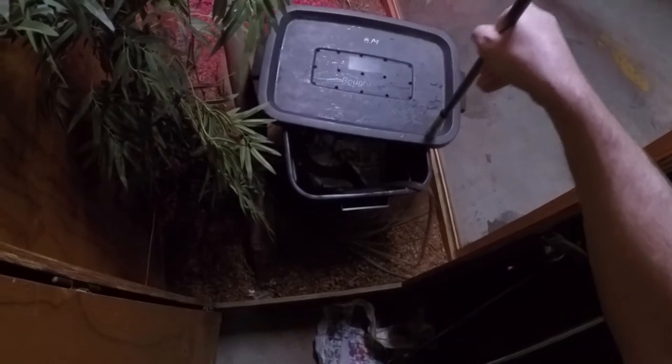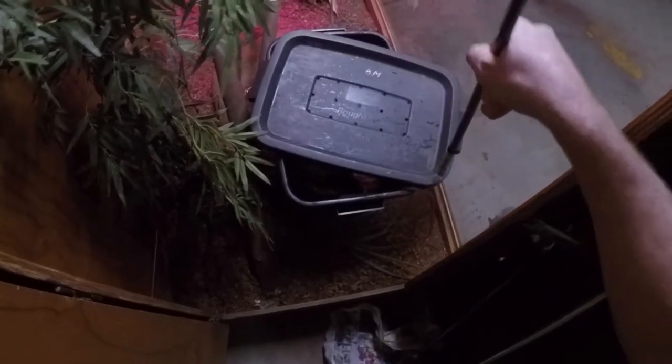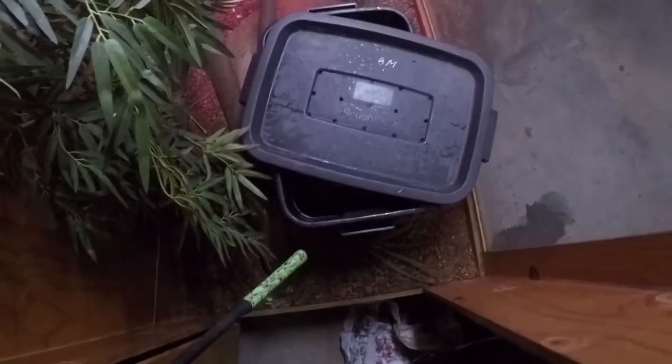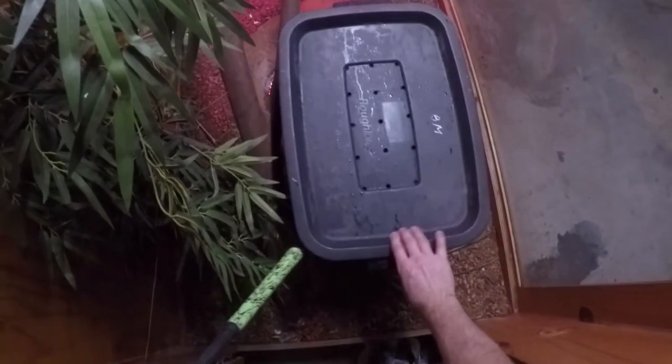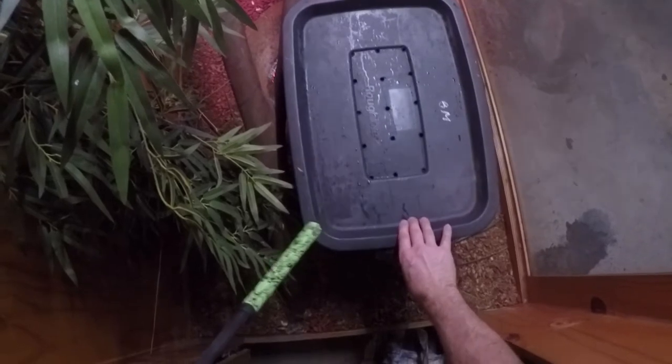I want to just sort of swivel this over because it is obviously a mamba. Let's see where the head is. The tail was there, so I'm going to give it a little jiggle to make sure the tail goes in, not getting squashed. That's one down. The other one's sitting just over here.